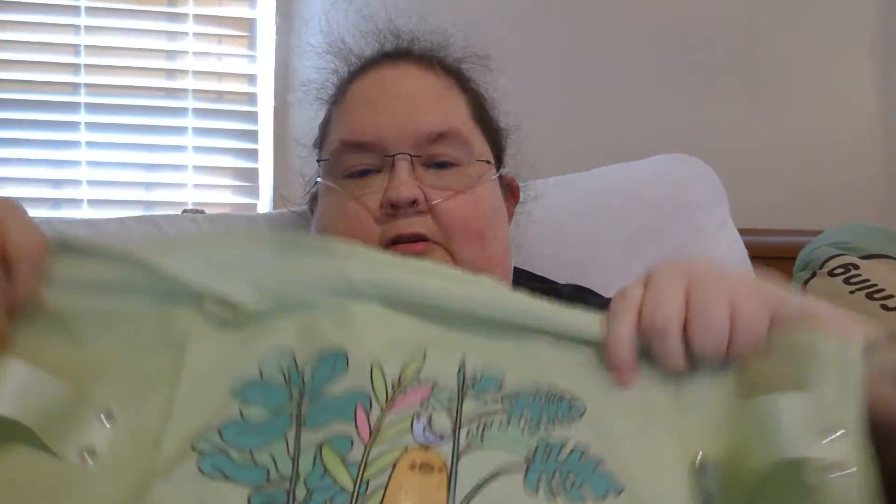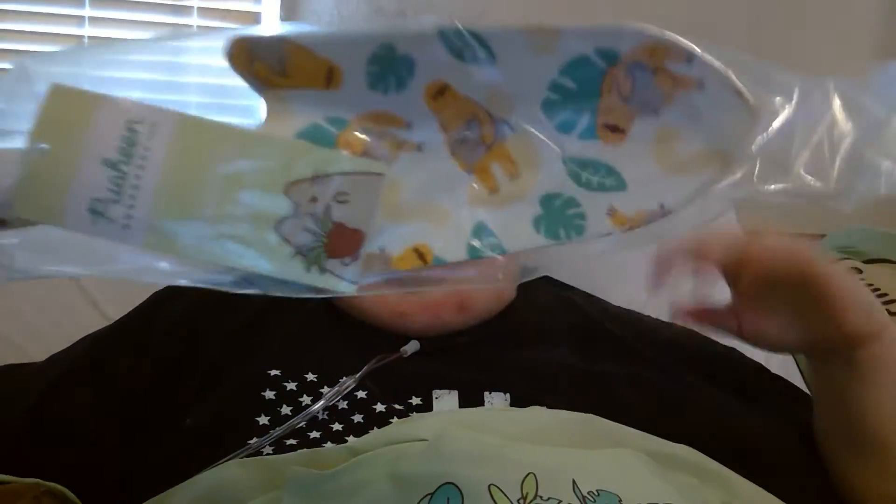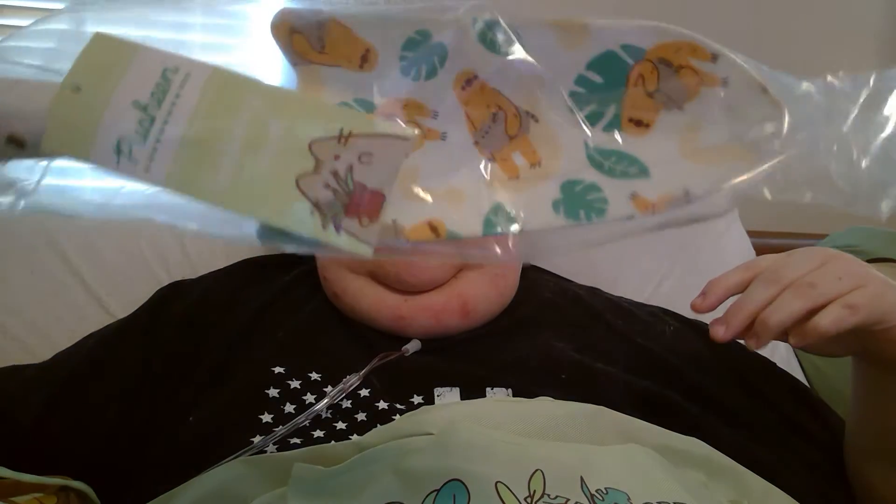Next, we have a stool apron, I guess it is. Yeah, that's cute. And then it came with a trowel. These are all so cute.